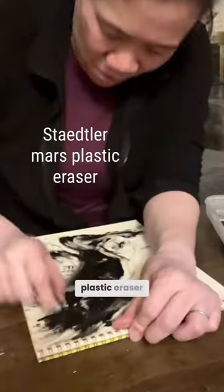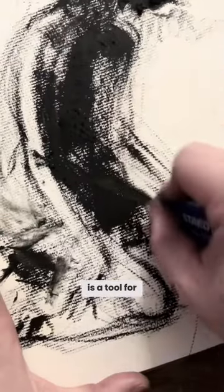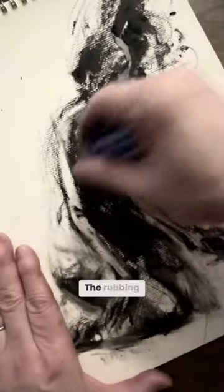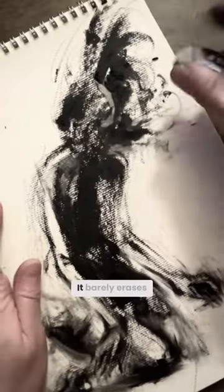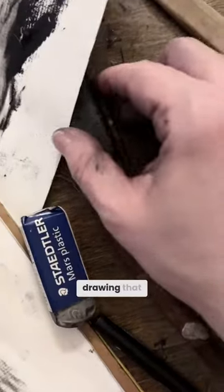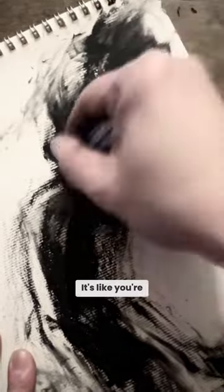I use a white plastic eraser, and this really is a tool for pushing the rubbing ink in different directions. The rubbing ink is not easy to use — it barely erases. But I like that history of the drawing that stays there, because you can't erase it. It's like you're seeing traces of the drawing's past.